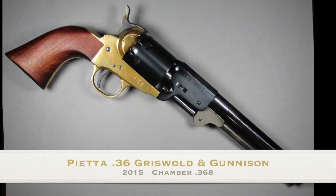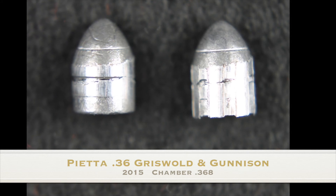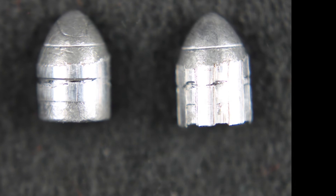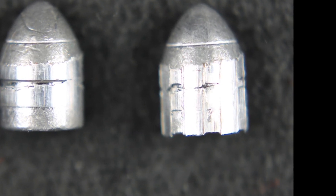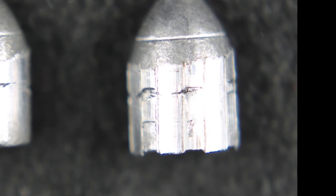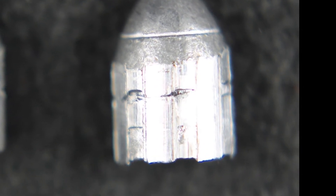The chamber diameter of the Griswold is about perfect in relation to the bore — the grooves filled it completely. I suspect that this would be true for all Pietta 36s, but I don't have any others to test or verify. I'm no marksman, but my Griswold seems to shoot about the same with this bullet as does my Berny Model 51.